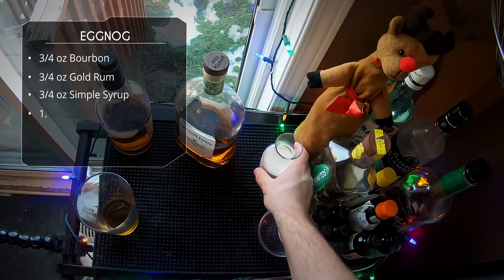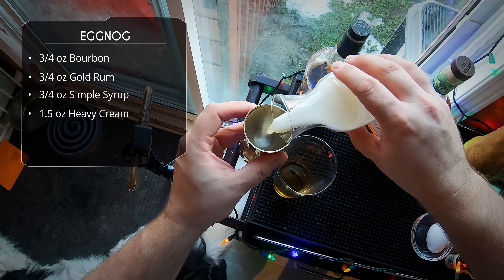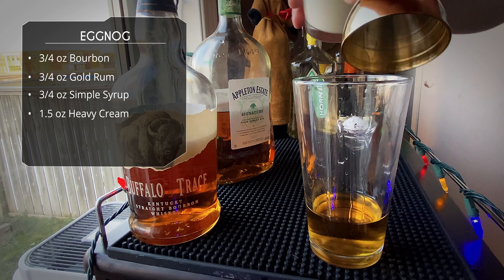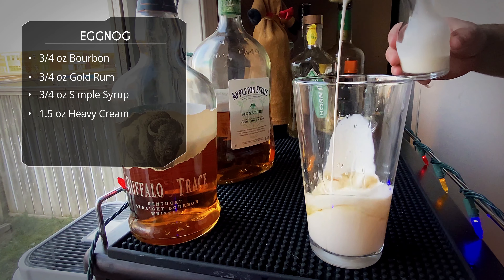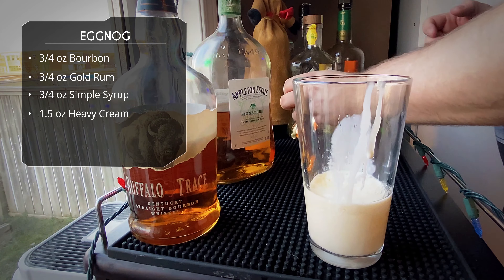Next up we've got our cream - heavy cream - we're gonna do an ounce and a half. I don't know why it keeps doing slow motion when I pour in cream; it always looks gross.